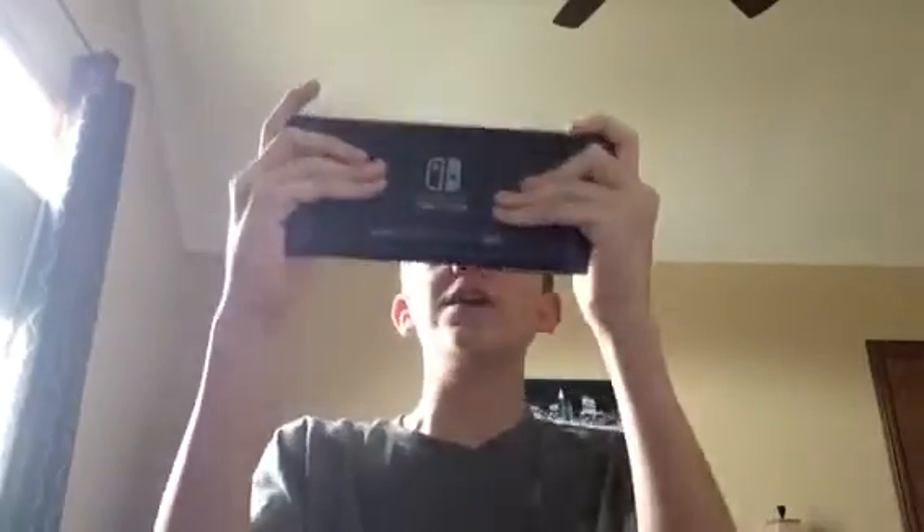I can imagine myself playing Splatoon 2 on this. Is it easy to get out? Yeah, just gotta push up. Oh, these back buttons. Okay, so far it is absolutely fantastic.